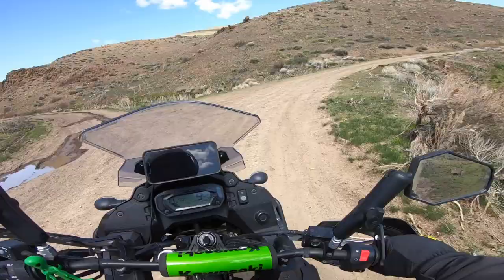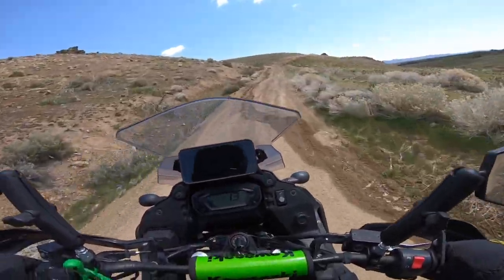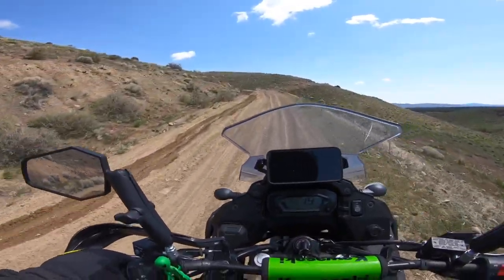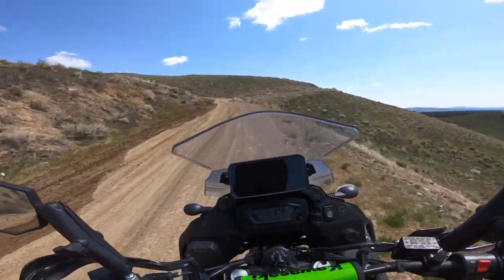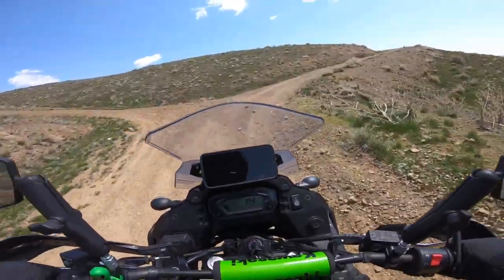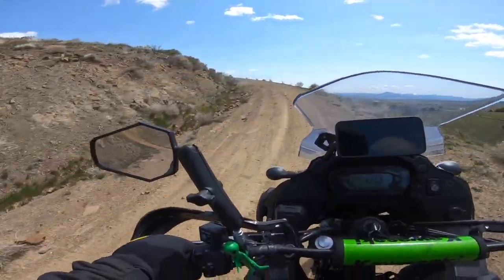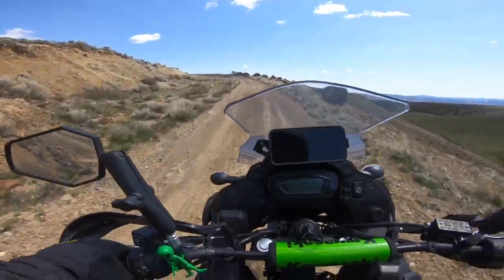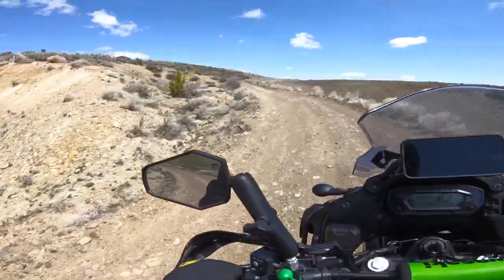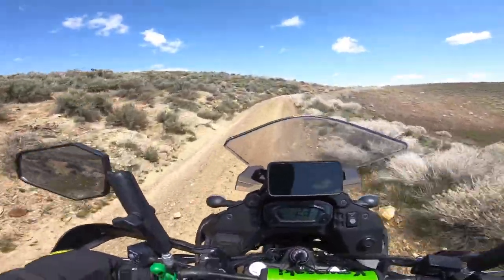Okay, up we go. Feeling good. The tire wants to climb, tires are biting in. Okay, we're going to go this way — pick your line. Okay, so we are climbing now folks. I don't know how well you can tell from this GoPro angle, but yeah, we're climbing. And those tires are biting in real nice.